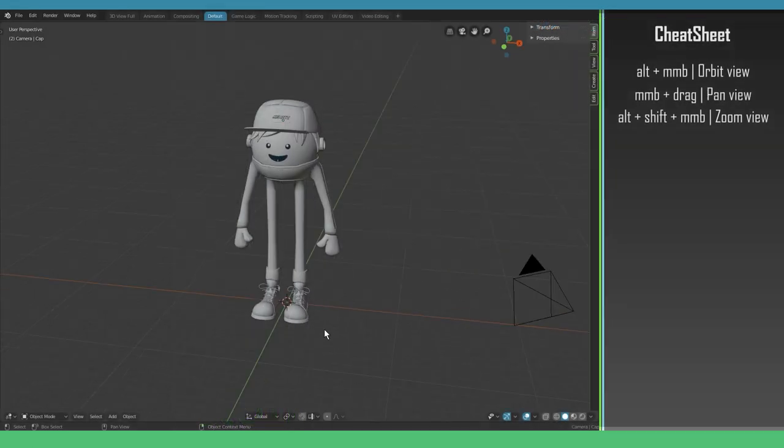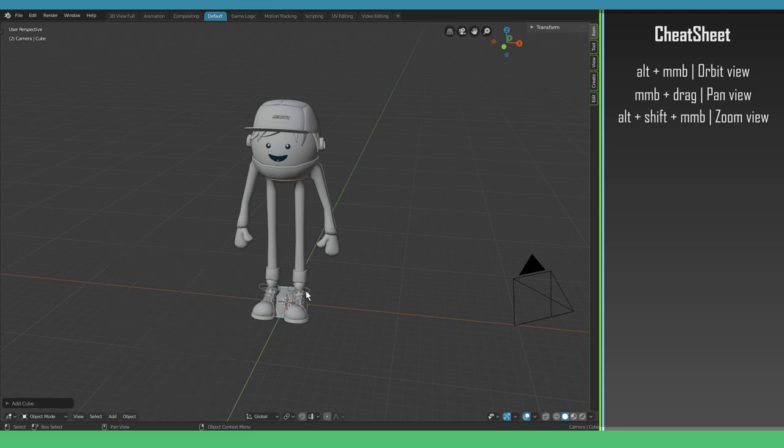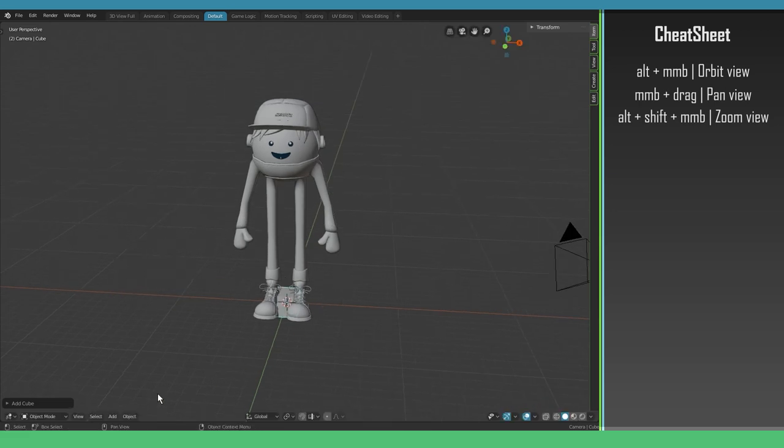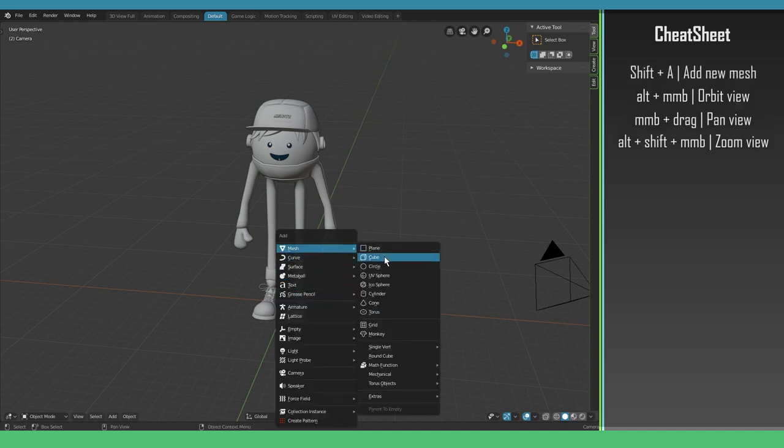First of all, it's good to know how to add a new object. It's pretty common to start from a box or a plane — those two are really easy to manipulate into other shapes. In the bottom left corner you can go to Add, then Mesh, and there are your geometric shapes. Like I said we're going to start with a box. You can also use the shortcut Shift+A, then Mesh, then Cube.